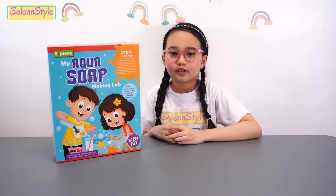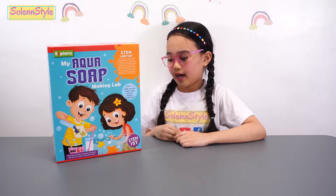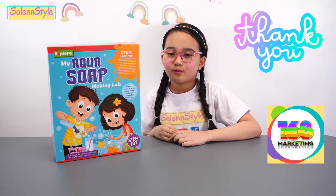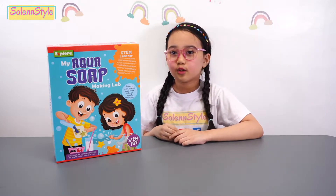Hi guys! Today we're going to make our own scented aqua soap using My Aqua Soap Making Lab by Explore and from 168 Marketing. Thank you for sending this. Now let's open it.